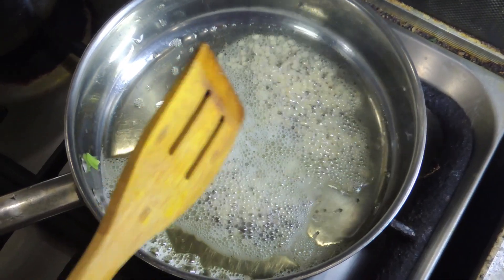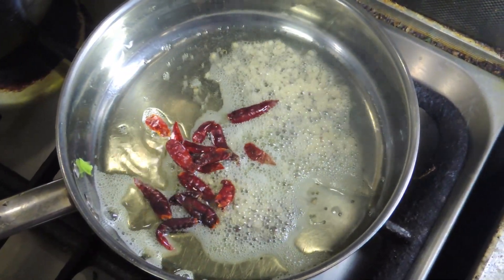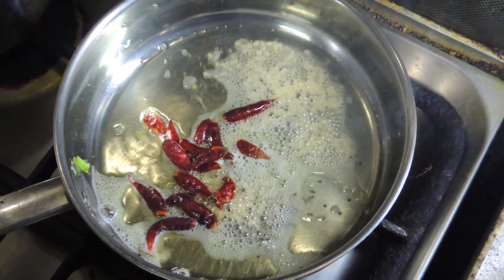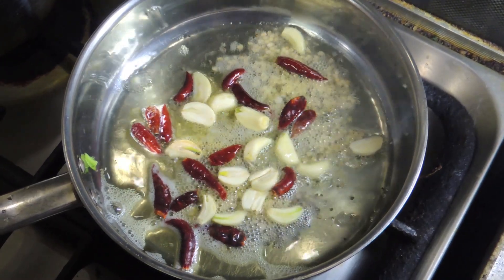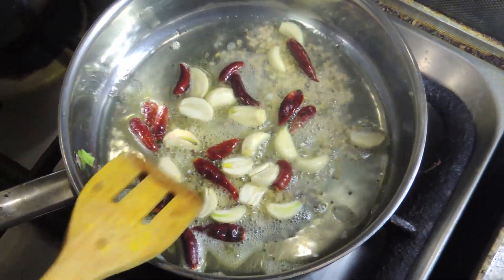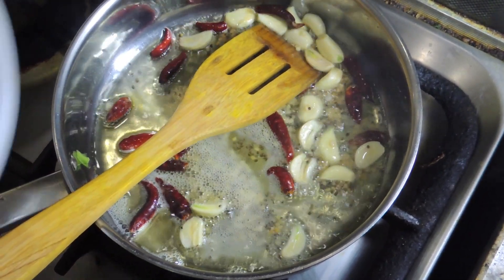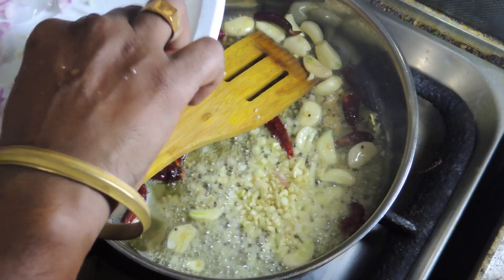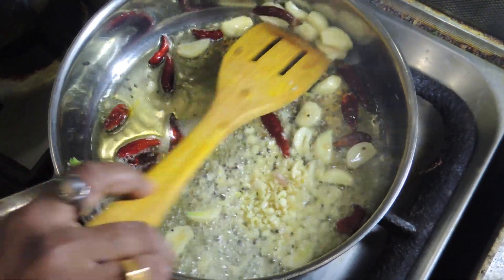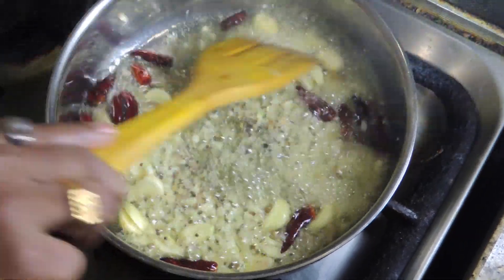I'm going to add a little bit of salt. I will be able to cut it into the pan.